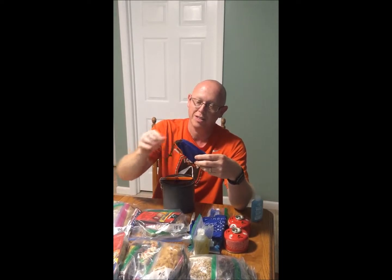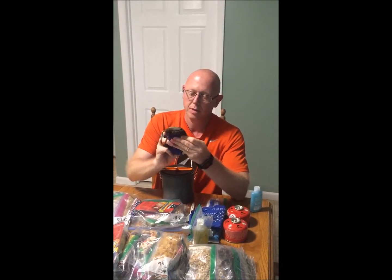We've also got a trowel for when we have to go to the bathroom — we have to dig a cat hole and bury it. It's just a collapsible trowel.